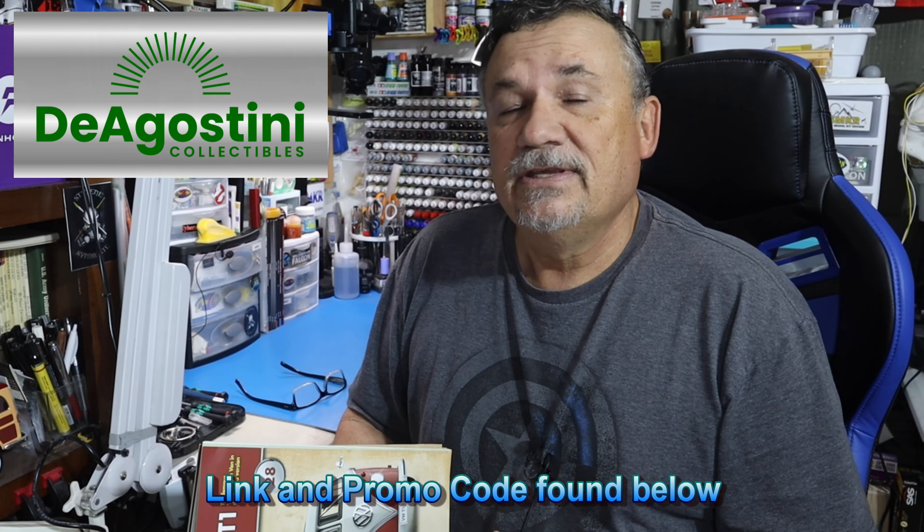Welcome back to my channel, Scale Model Kit Review. This time we look at pack number 7 for the build, the Volkswagen T1 Samba Bus from D'Agostini Collectibles. We are going to be building stages 28 through 32.